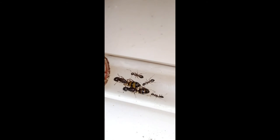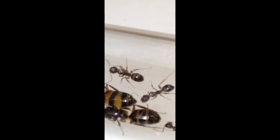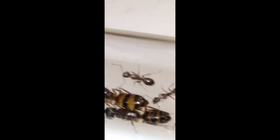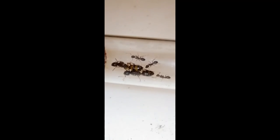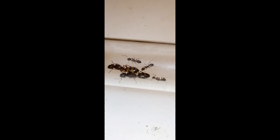I'm not a hundred percent sure but we'll find out. Anyway, just wanted to share this colony with you — they are absolutely gorgeous. Even the workers have that nice coloration. So yeah, this is my multi-queen colony of Camponotus subbarbatus.